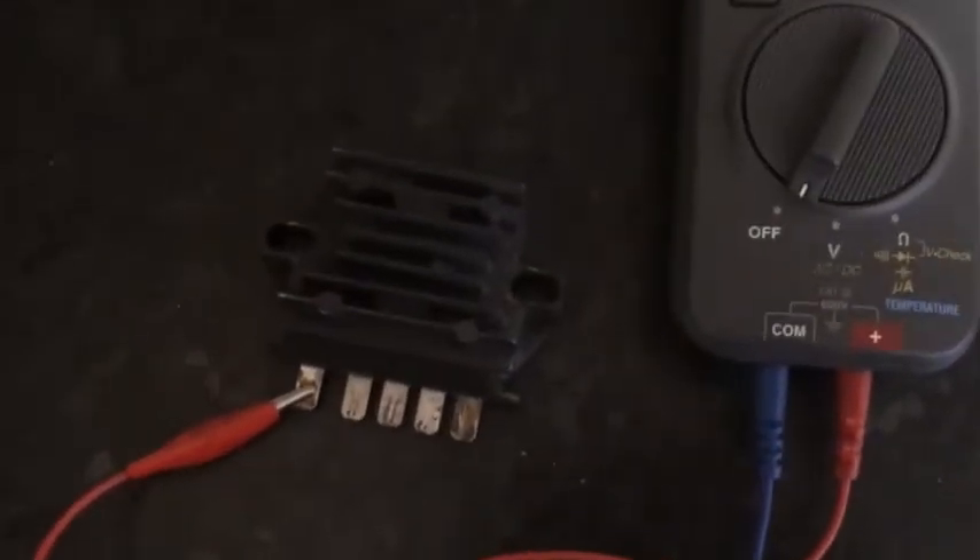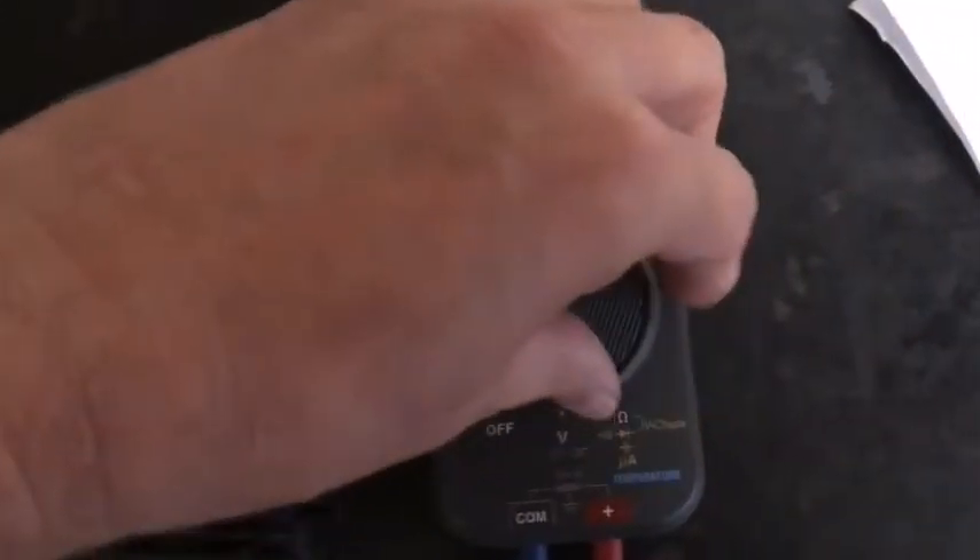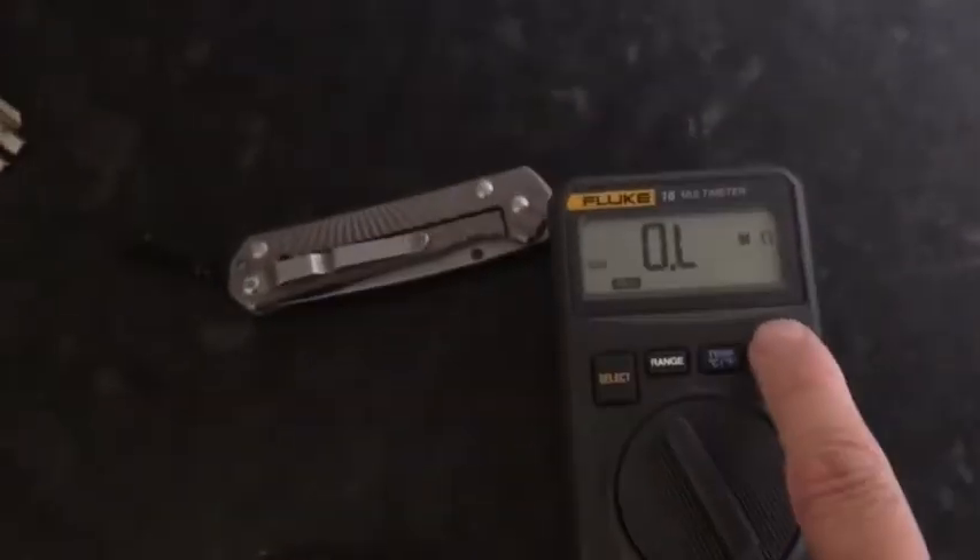Okay so this is a Kajiva meter regulator. I'm going to just do a test on it. So you have to select your diode mode. That's your diode mode.